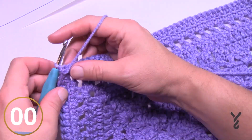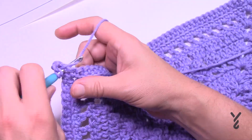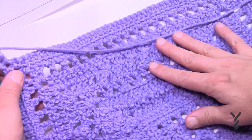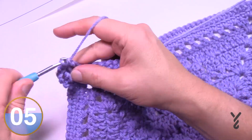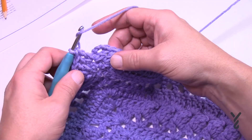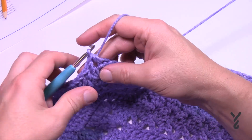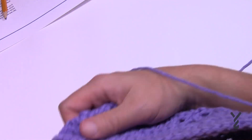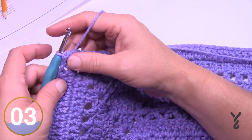Round 14 is an easy round — chain three, double crochet in the same spot as the join on the right side. One double crochet in each stitch all the way across; your popcorns should be jumping out toward you. Corners: two double crochets, chain two, two double crochets. Continue all the way around. When you return, put two double crochets in the first corner and join to the top of the first chain three with a half double crochet. Turn your work for round 15.